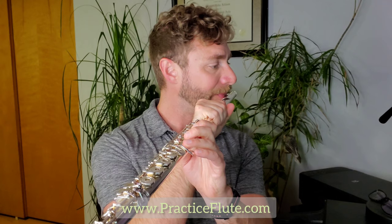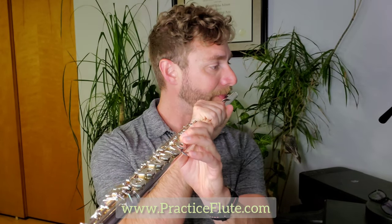Let's start just by playing those notes slowly to make sure we have great sound on them. Starting with G: thumb, one, two, three. A: thumb, one, two. B: thumb, one. And C: just your first finger.